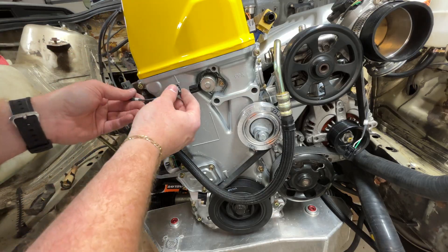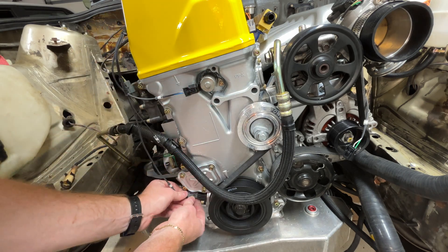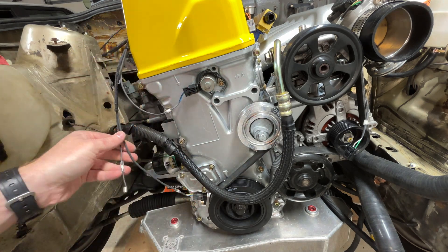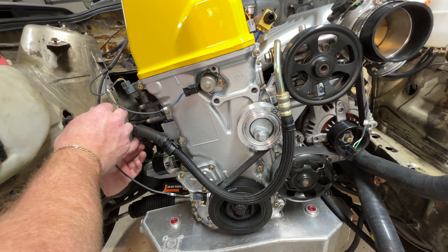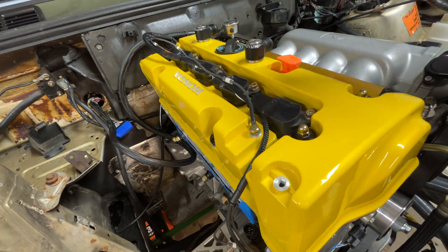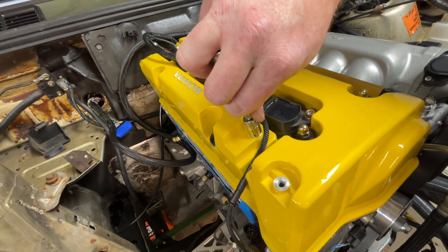Now we're back over to the left side of the harness at the front of the block. That top one I believe is called the VTC oil sensor, we've got a crank sensor there at the bottom, and then oil pressure on the side. Now I'm just hooking up some of the grounds here.